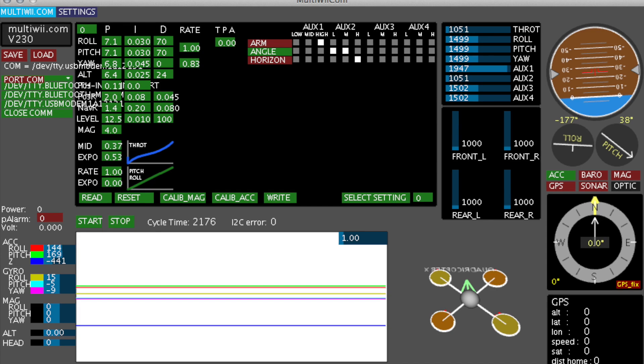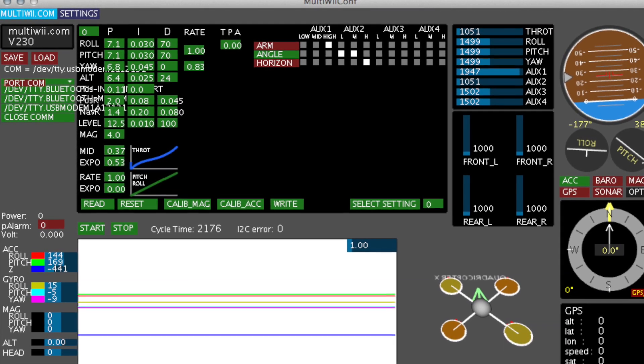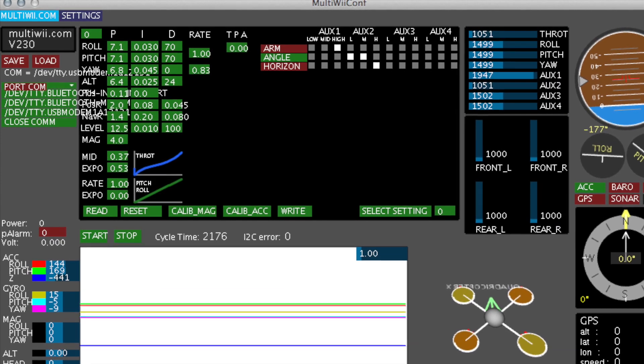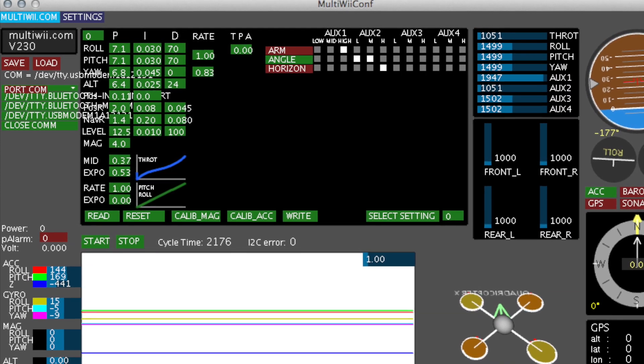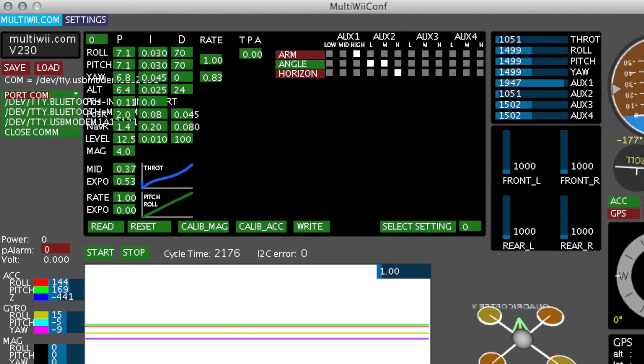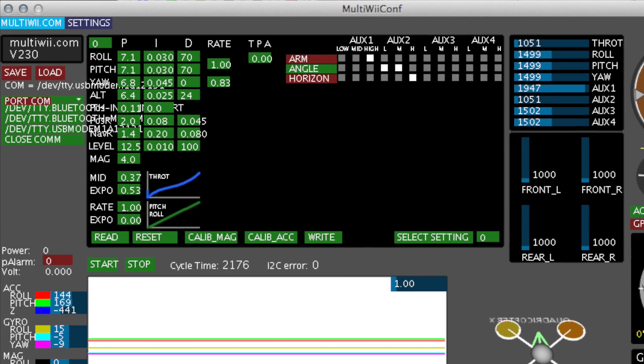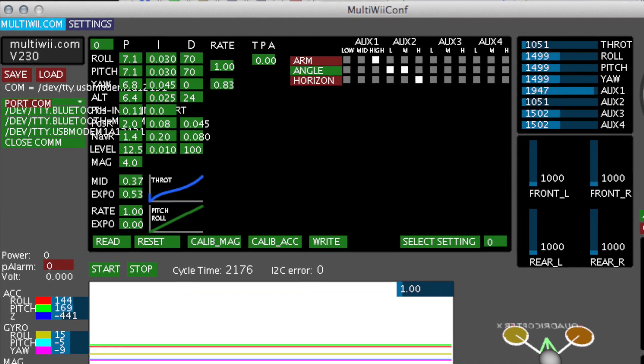You'll also need a special version of the software with inversed yaw direction and changes to the receiver settings if you want to use the orange RX transmitter, and some adjustments to the PIDs. I've put a link to a customized firmware for this build into the video description.